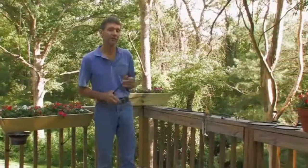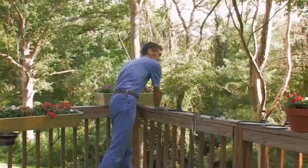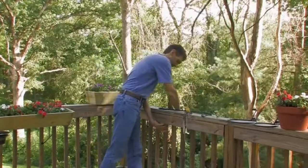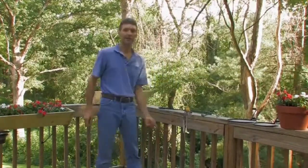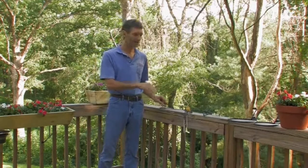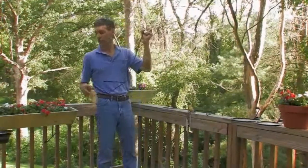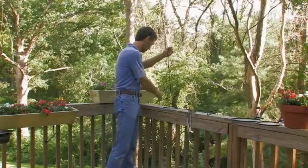I prefer my planters on the outside of the deck. That's not a problem with our product. Just reach over, install it, rock it to lock it. Take another one, rock it to lock it like that. If we have some hanging stuff, we have our hanging extenders. These attach just like the pot extender to the rail rocket.